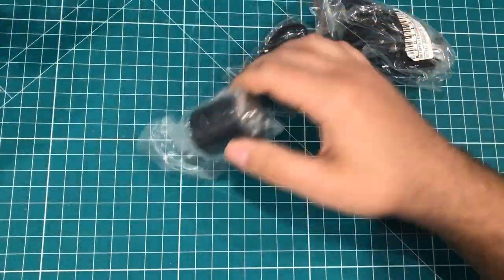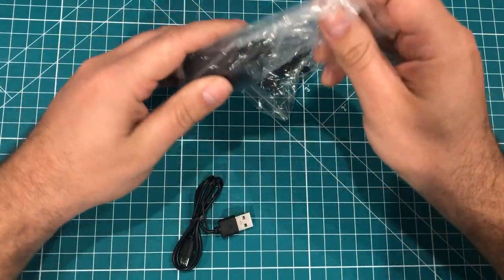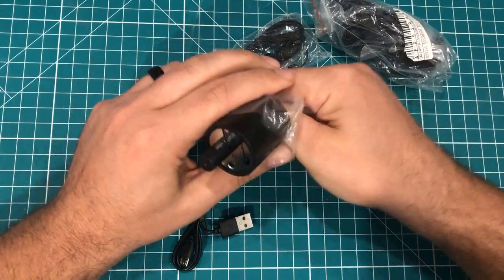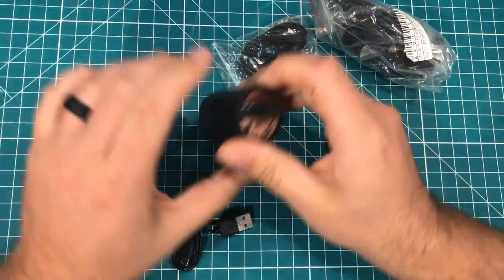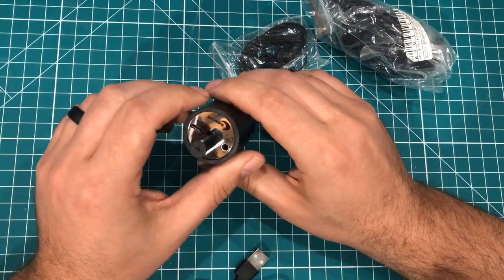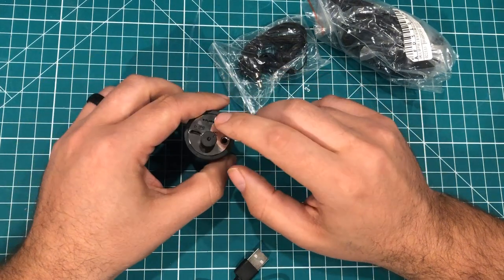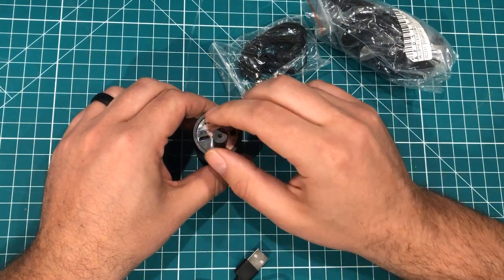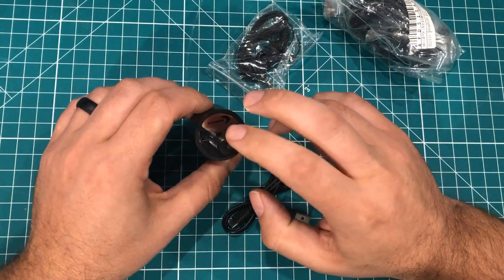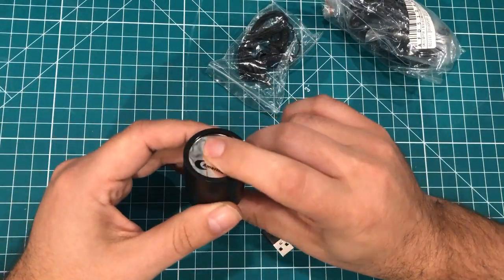There are a couple of different applications for these. These are basically sensors for listening through walls — you can use them to find pipes or all different kinds of things. It's basically like an electrical stethoscope. The idea is you can put it up against a wall, a bike frame, or a car part and listen to see what's rattling around and figure out where something is.